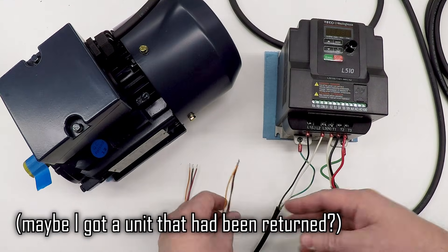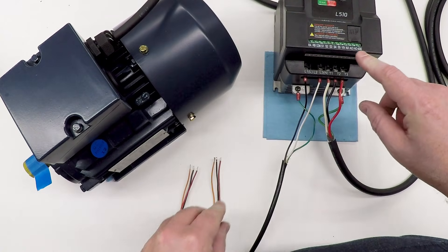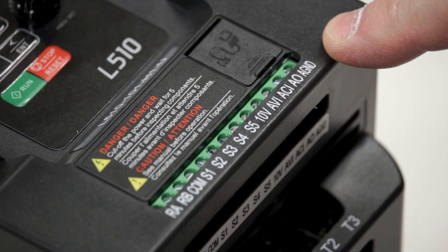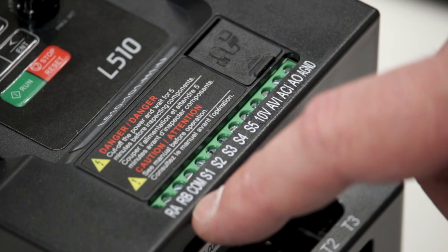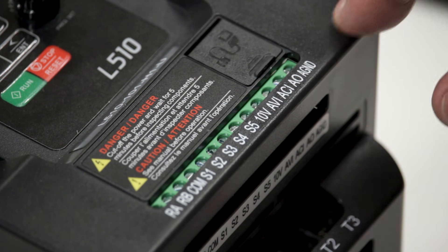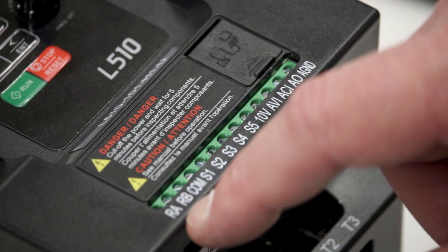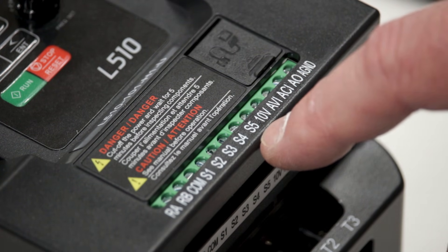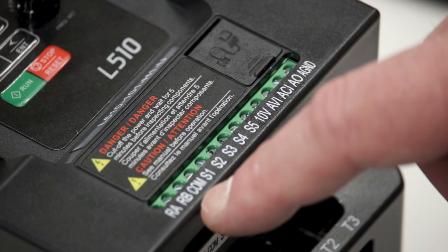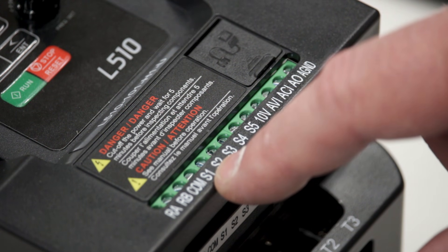Let's talk about what these terminals do. There's a whole row of terminals on the front. The first two are RA and RB — that's a relay output, configurable in the VFD. I'm going to use that to run the supplemental cooling fan for the motor. The next six terminals are switch inputs: S1 through S5, plus a common. You connect switches between these switch terminals and the common to provide input to the VFD.